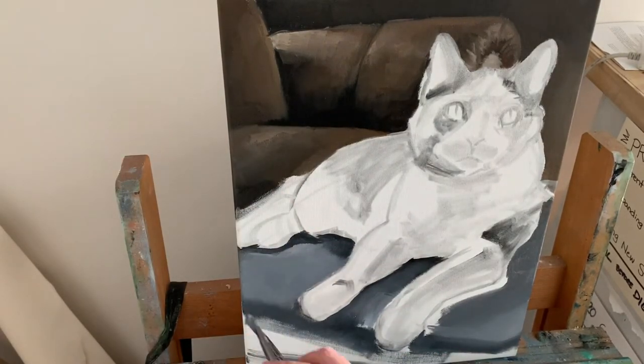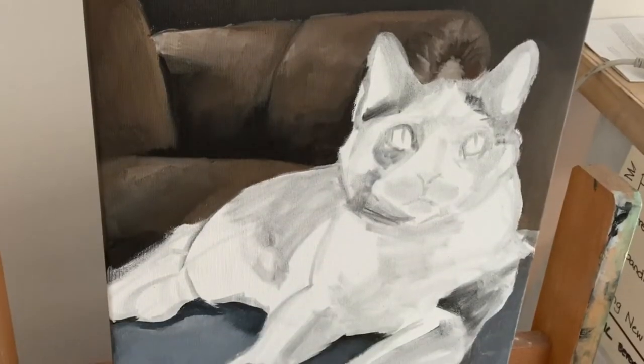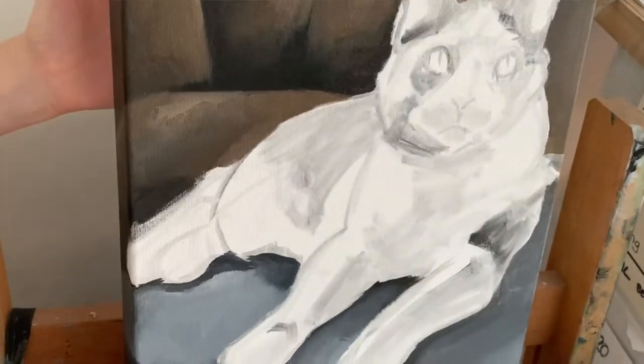After the background's in, then I get to move on to Gemini herself, and we're going to start blocking in shadows and getting into all of those fun fur details.